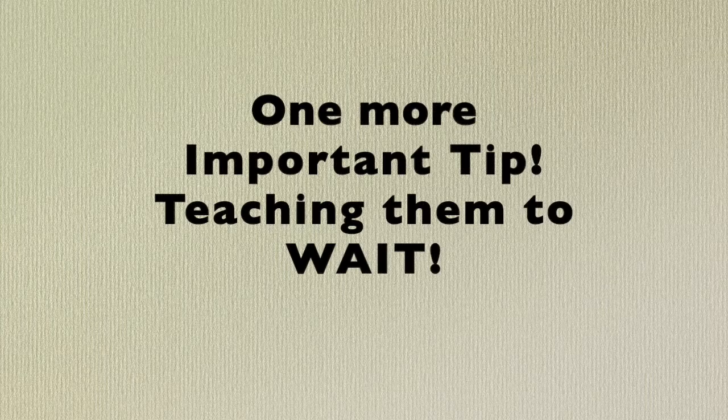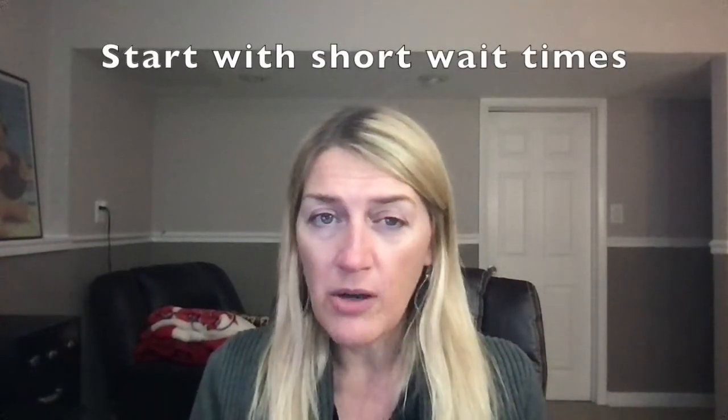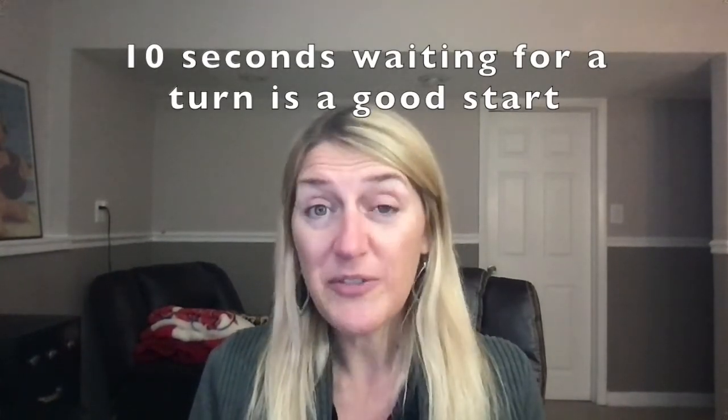Now that you have those three ideas, here's one other really important tip. I often see that when children are starting to take turns or share, they have these long wait times put on them. Young children have a short attention span and aren't used to waiting. When you're introducing turn-taking or sharing, start with small amounts of time — even just 10 seconds — and you can model counting for 10 seconds. They may even start copying you and counting along if they're ready.